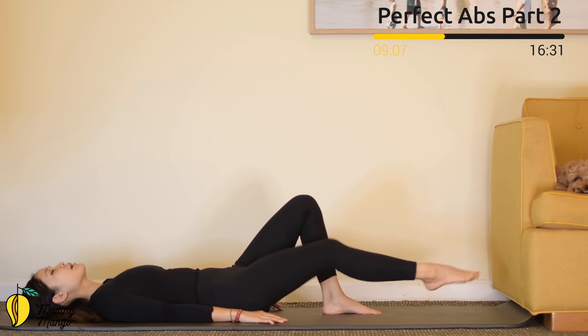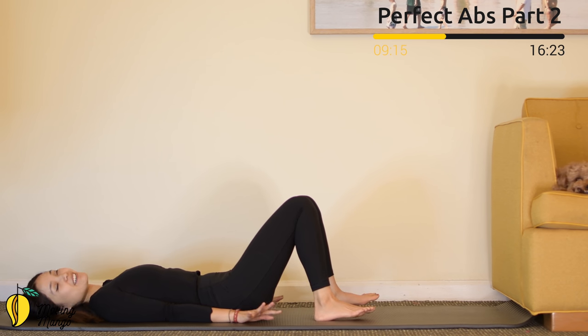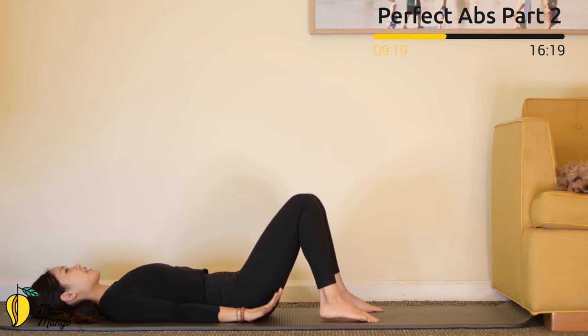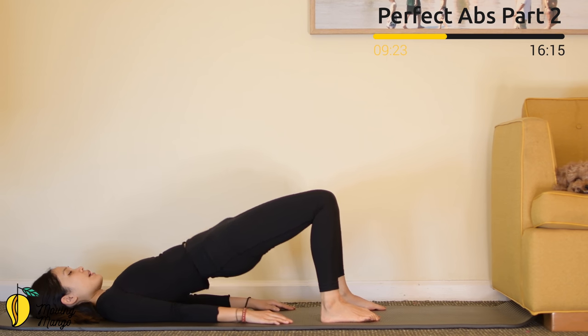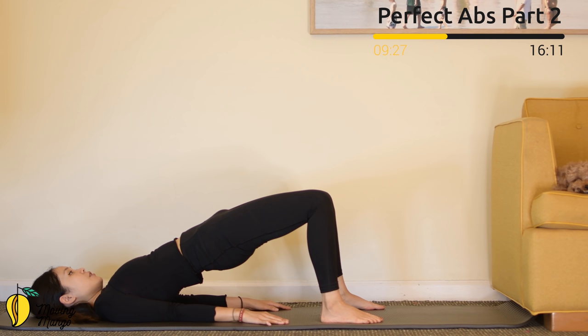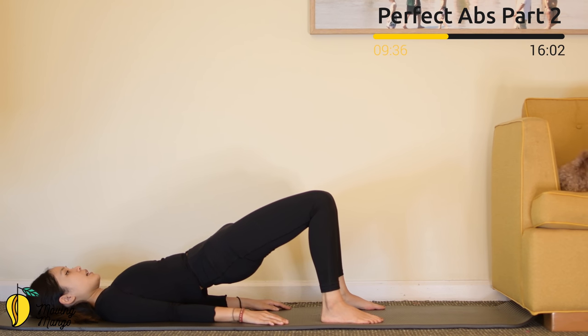Exhale deeply through your mouth. Now for a little more challenge — activate your feet, open your legs hip-width apart, draw your hips all the way up. Press your shoulder blades down, look towards your hips. Inhale and make a little pulse with your hips for ten, nine, eight, seven, six, five, four, three, two, one.